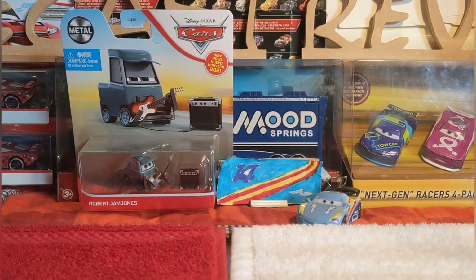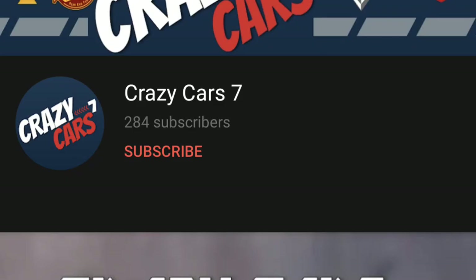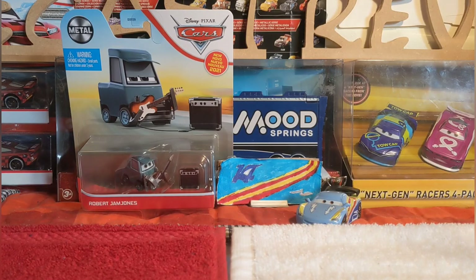It's safe to say that Mattel and 2021 is going to be a great year for Cars. Today we'll be taking a closer look at Robert Jam Jones, as part of the Piston Cup Evolution series. Crazy Cars 7 wanted me to review Robert Jam Jones, so make sure you give him a subscribe - I'll show a screenshot of his YouTube channel. He's giving me a shoutout as well.